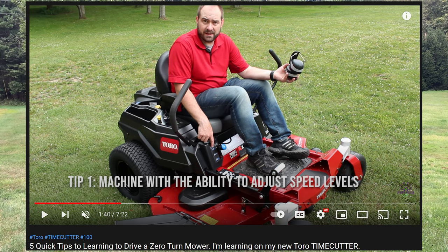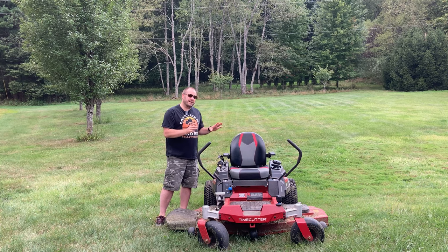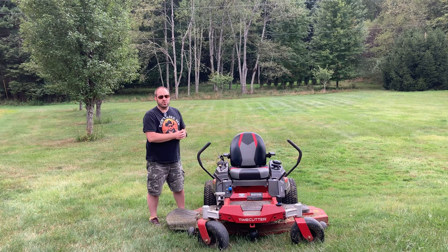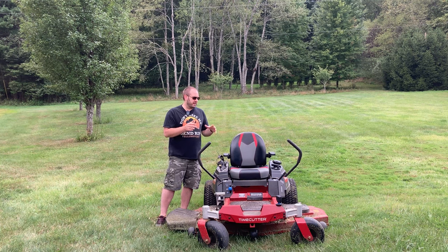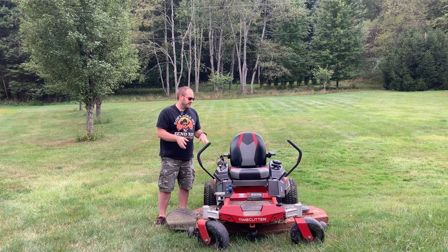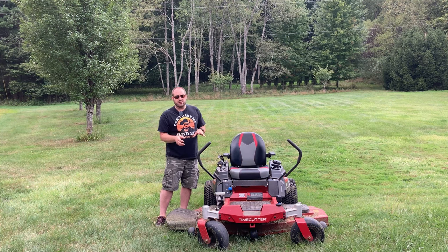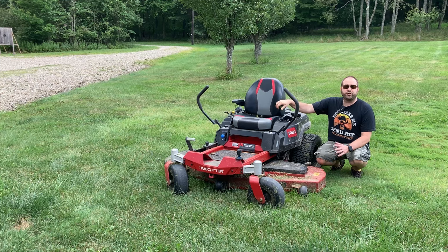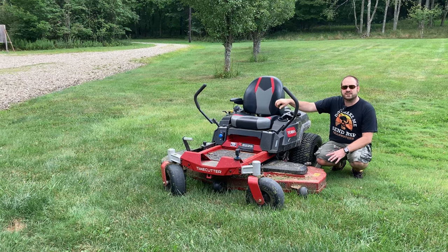There's kind of a lot of history here with this not-very-old machine. Today, you can see I need to mow, but before I start I thought I'd give you a rundown of the things after three years that I really like, dislike, or wish were different about our Toro Time Cutter. If you're new to the channel, thank you for joining us. If you've been with us all along, thanks for coming back.